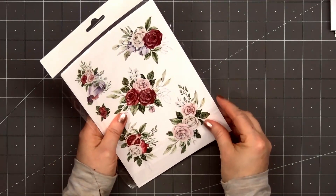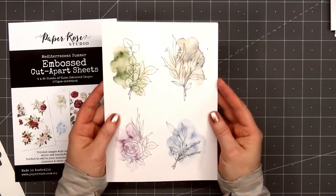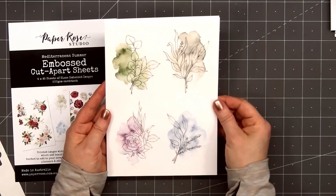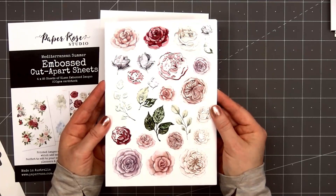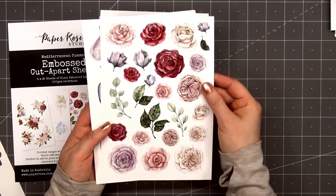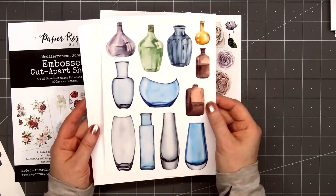Something new from Paper Rose — they've also released a coordinating collection of embossed cut-apart sheets, and this goes perfectly with the Mediterranean Summer paper pad. There are four A5 sheets included and all of the designs have beautiful glossy embossed images. It's really hard to see on camera, so I'm trying to angle the papers so the light picks up that gorgeous gloss. This first design is fun with four different floral images and a watercolor wash behind them. Here's one with lots of beautiful floral blooms — look at all that lovely glossy shine, with a slightly raised surface.